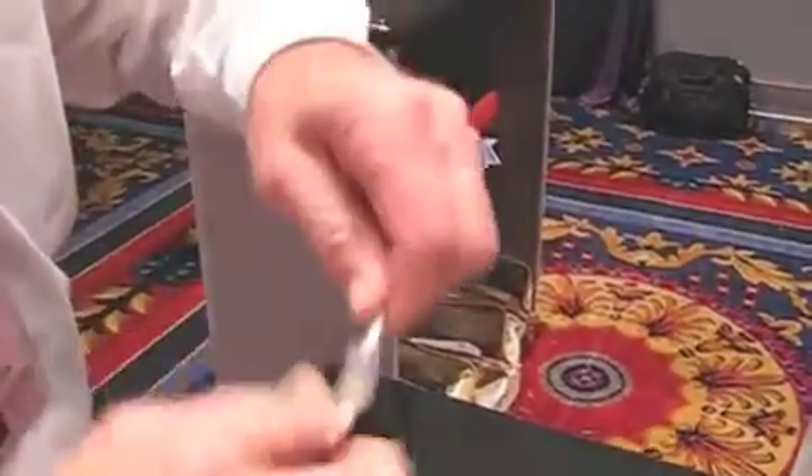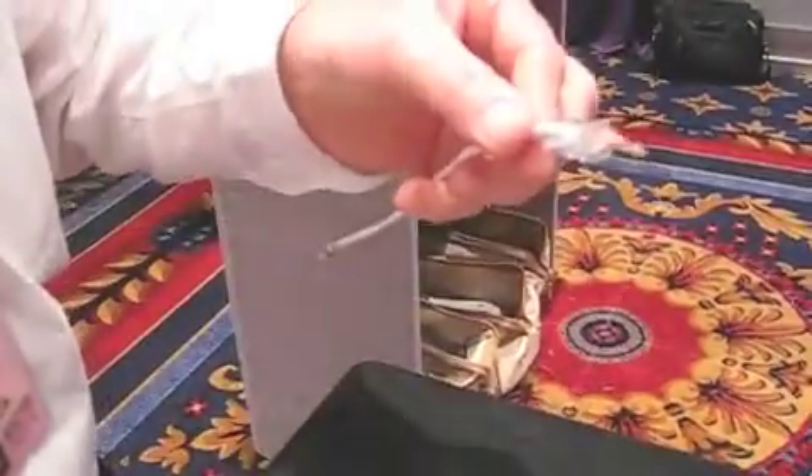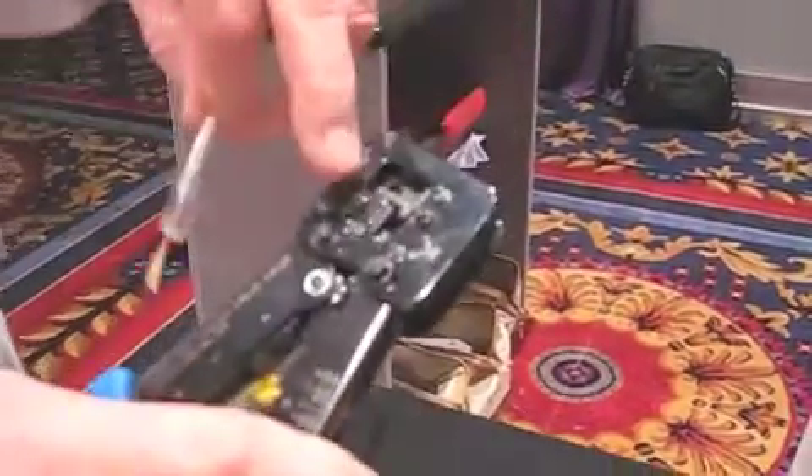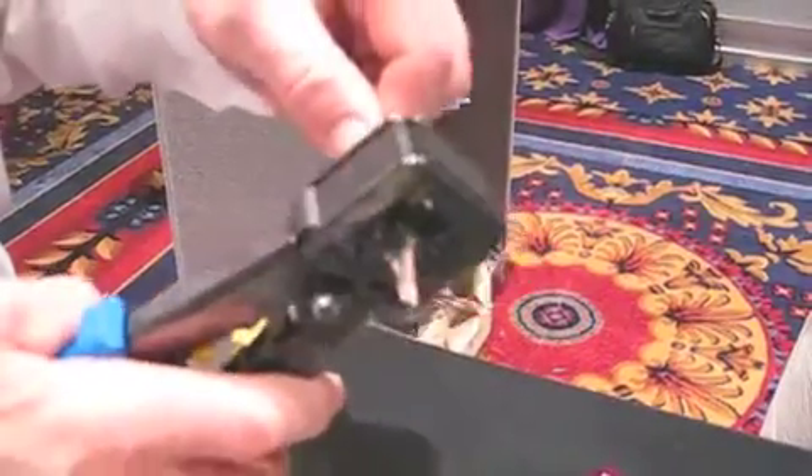Now I can seat my connector and get the jacket way up in there, way past the strain latch. Then I just sort of put these together and put it into the tool, which has a blade on it, to do a simultaneous crimp and cut. I'm going to put it in and crimp it down. And that's it.